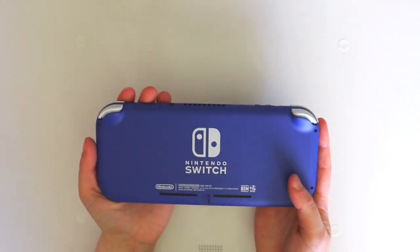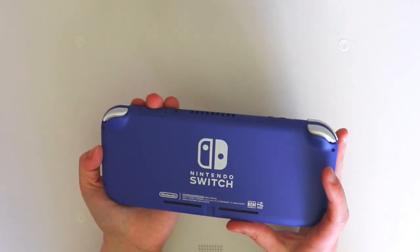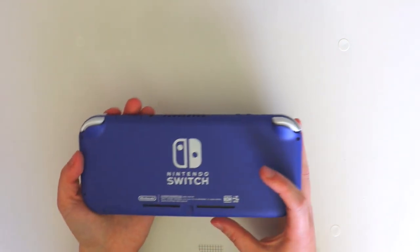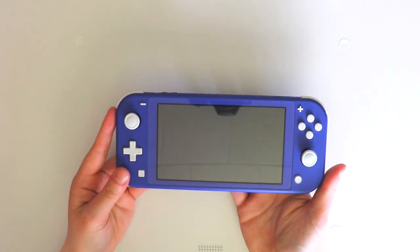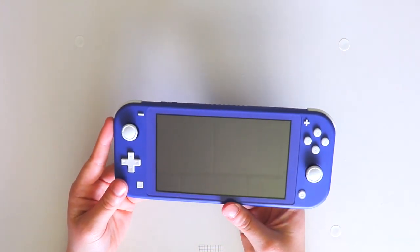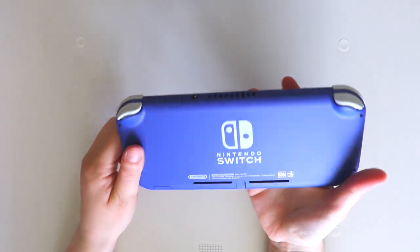Had they released this instead of the turquoise, and the turquoise would have been released later, I don't know if I would have gotten the turquoise because this one is seriously so pretty and I think I would have been satisfied. I think the color is the reason I really wanted it. I still can't get over this color — it really is such a pretty shade.